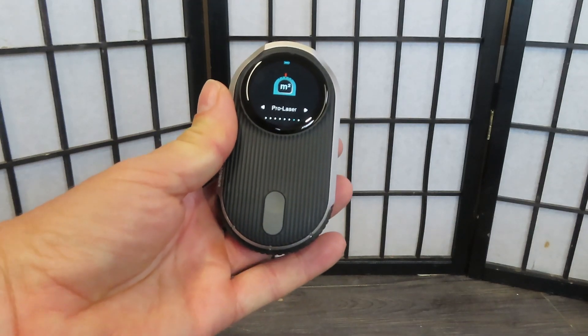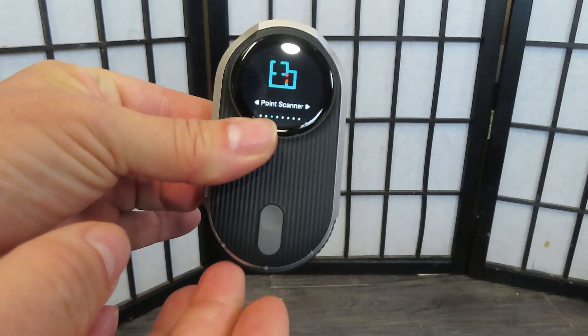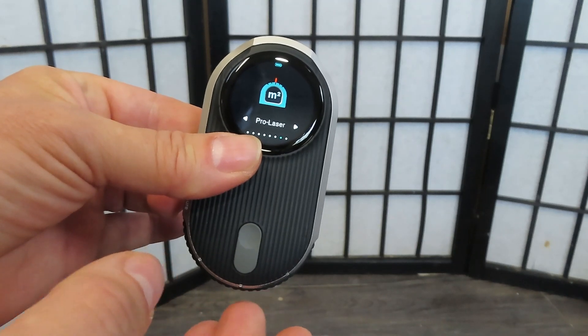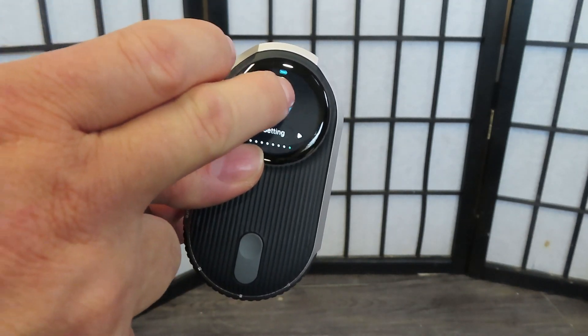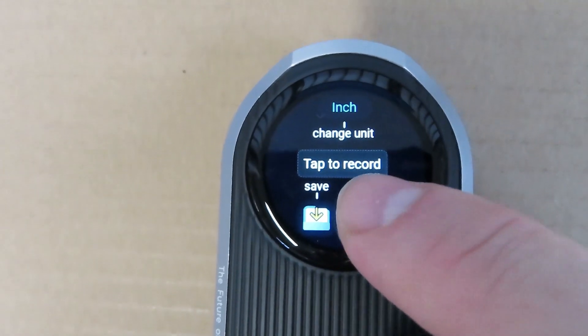You can also select the mode you want by rotating the measure wheel on the bottom. It switches to all your different modes: curve scanner, level, protractor, pro laser, and your settings. Now with the curve scanner mode, we're going to tap the screen and tap scales.